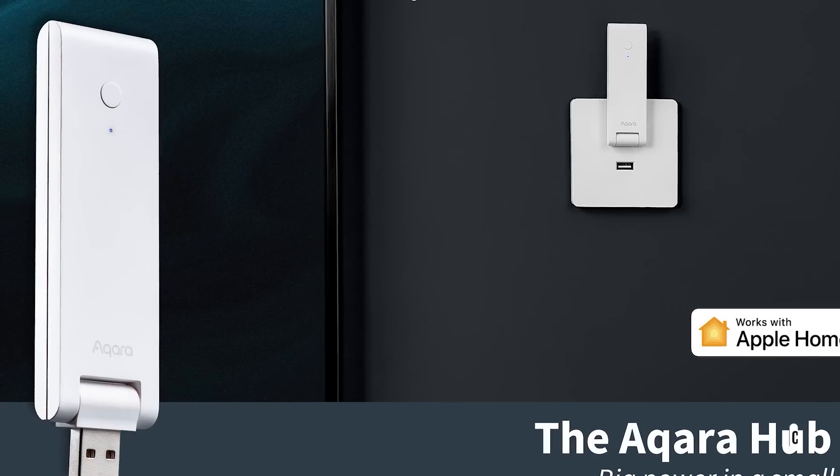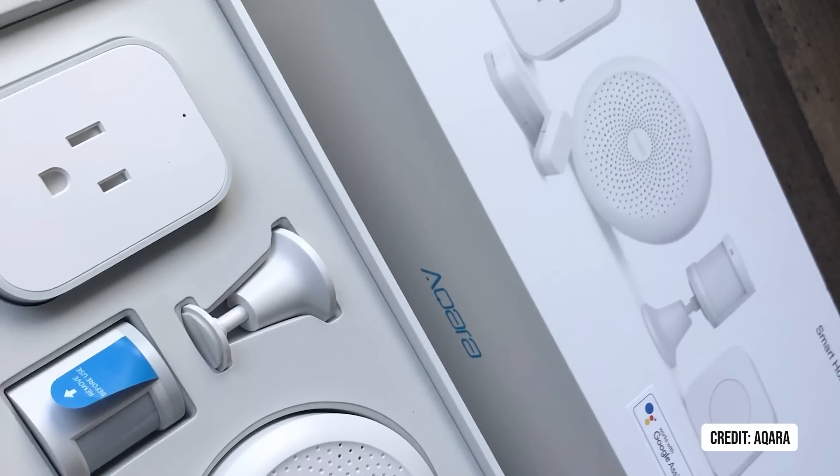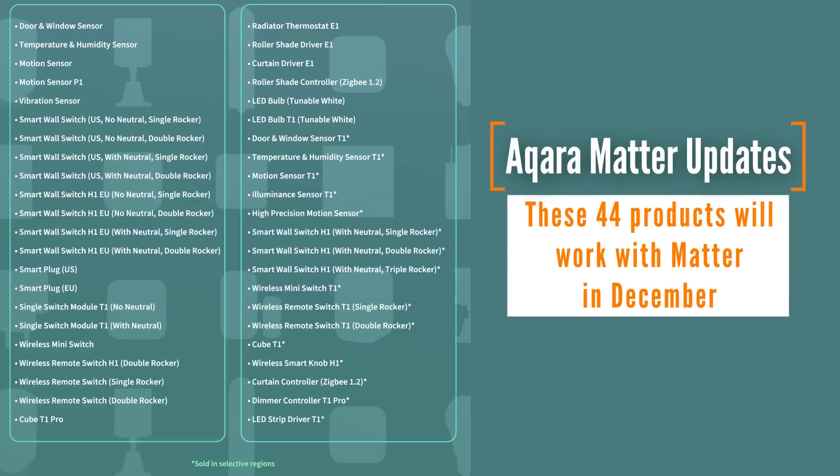These are Zigbee 3.0 devices, and you should understand it's Korea's market being focused on because the Samsung team is based out of there — that's where they bring the most advanced features initially. Aqara gave me more insight into how they will be handling Matter. Many of their hubs will get Matter and Thread, and they reconfirmed that. What they told me this week is that it would be coming shortly, which means a lot of companies are going to release their Matter updates after the November 3rd launch.